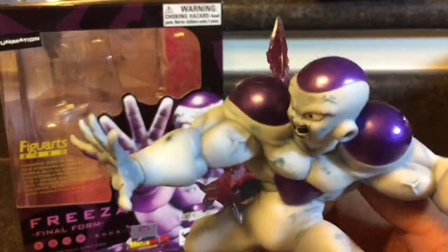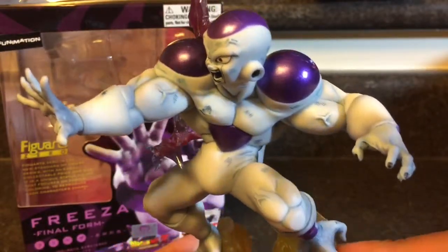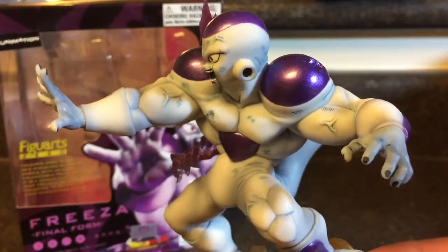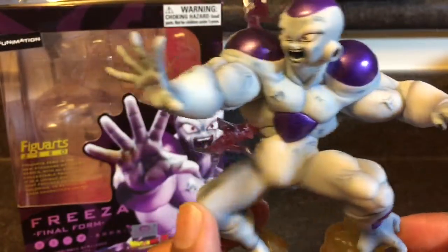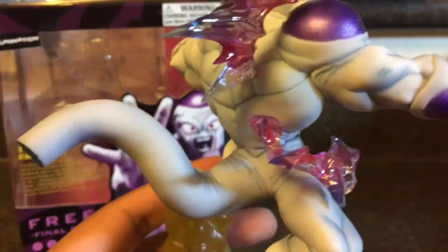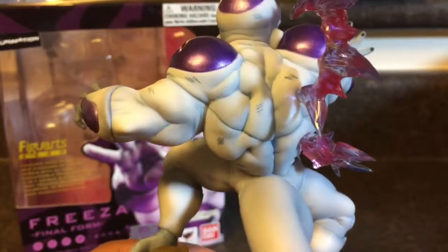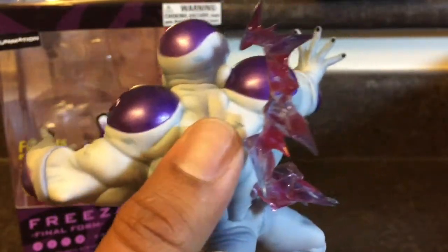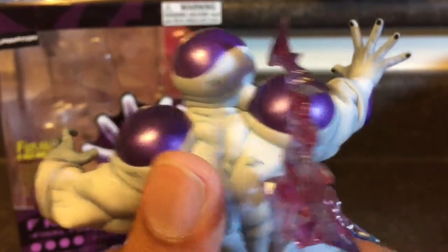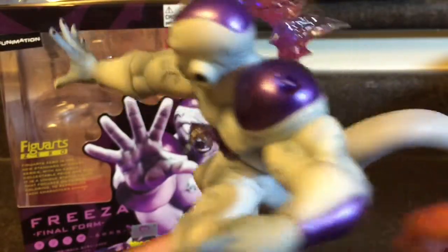This is the second piece of my collection from Figure Art Zero and I'm loving it. I love the whole Dragon Ball Z theme. I've seen some of the Sailor Moon and some of the Power Rangers, and I might just buy one. I'm not gonna buy the whole set for those, but I'm gonna try to collect the whole Dragon Ball Z set because it looks so cool. It's definitely nostalgic, but not in a bad way — I love it.